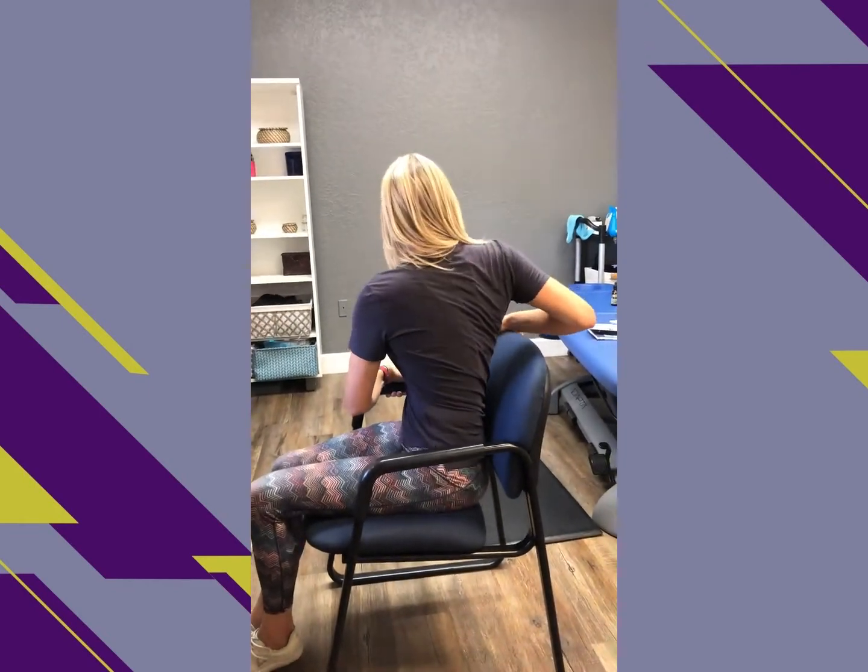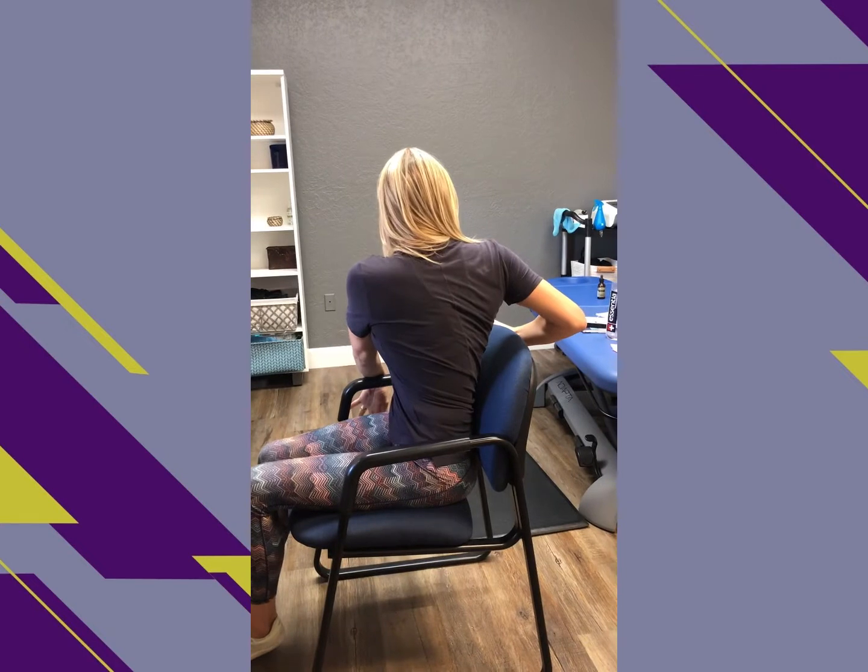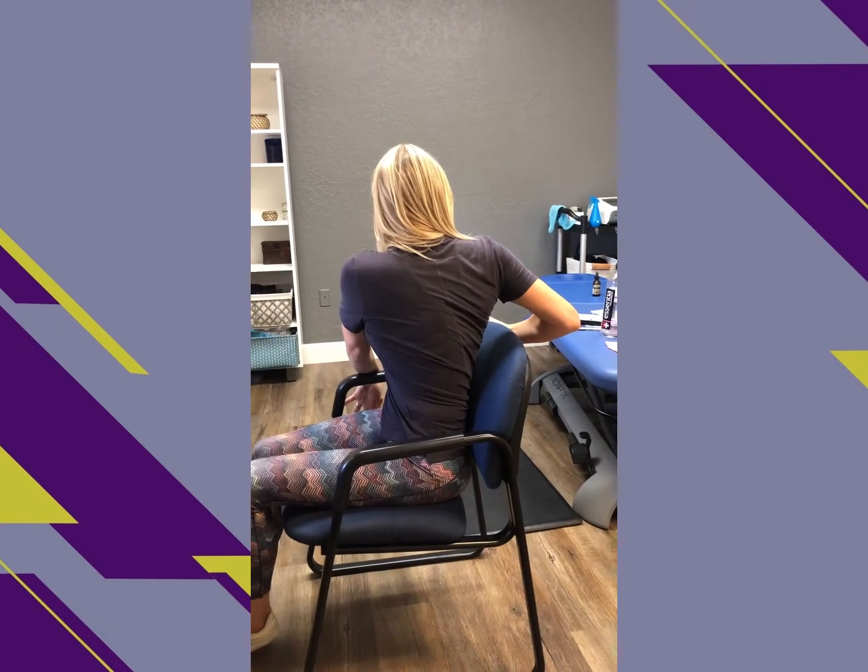Next, do some rotations by gripping the back of the chair and using your legs as levers to rotate each way. Perform this a few times, making sure to take a big breath in and out in each position to get the full effects.